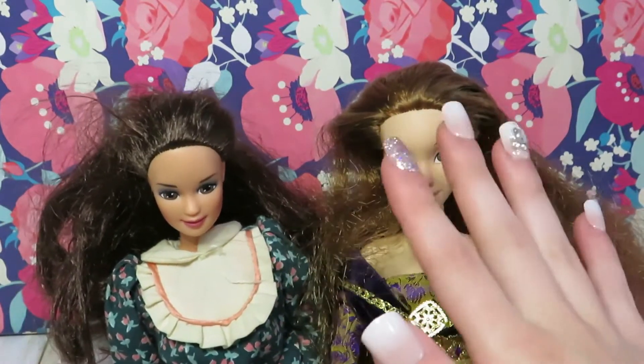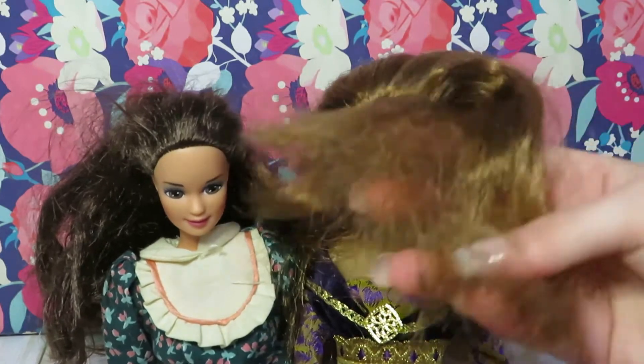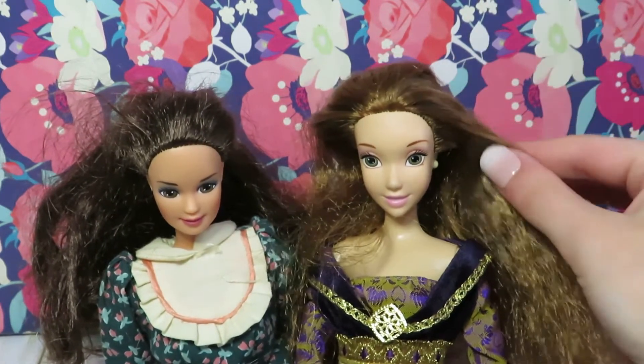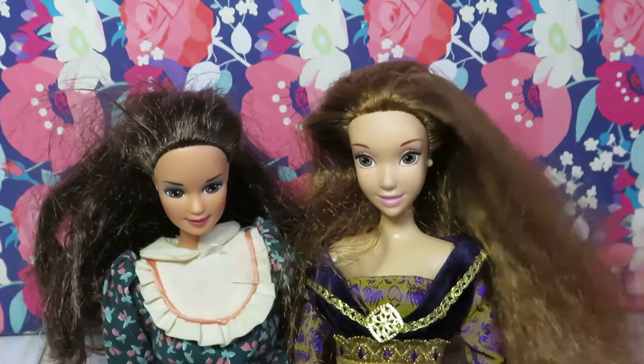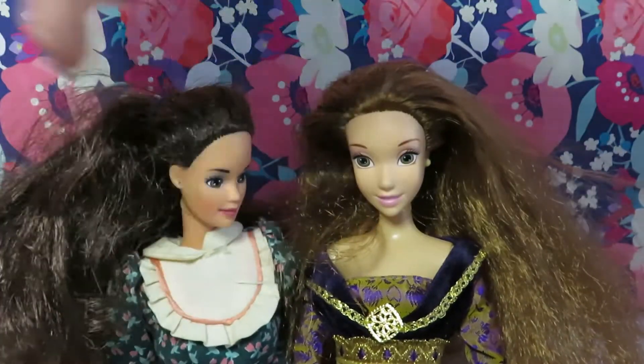The second type of doll hair is a lot more smooth and slick compared to the first, as you can see up here at the root. But at the end, it gets really frizzy and matted. I would not suggest brushing this type of doll hair because that actually only makes it worse, especially if it's a more severe case. So do not brush this type of doll hair first.